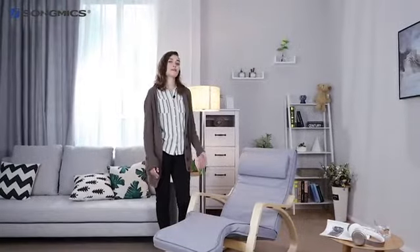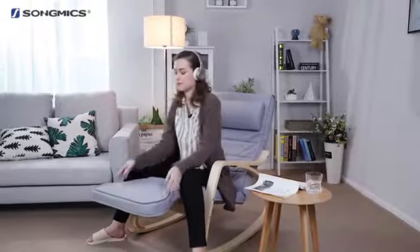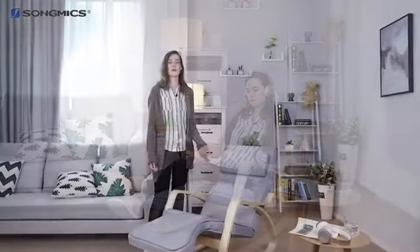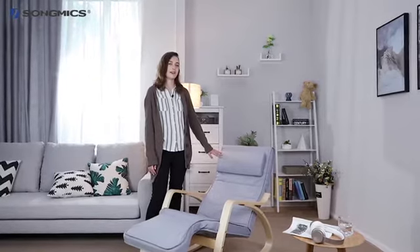All in all, this is an amazingly enjoyable rocking chair that you'll appreciate whenever you want to have a rest. You can spend the afternoon listening to music in your backyard or relaxing at any time. It's a cozy addition to your living room, your backyard, your study, or anywhere in your life. Get this song mix rocking chair and lead a great life.